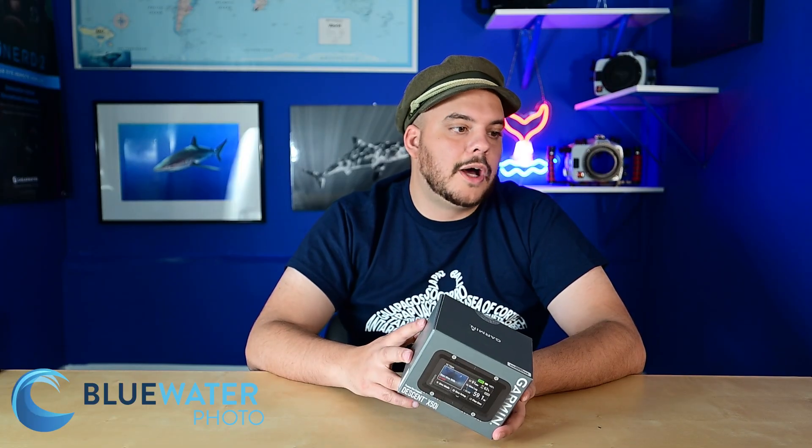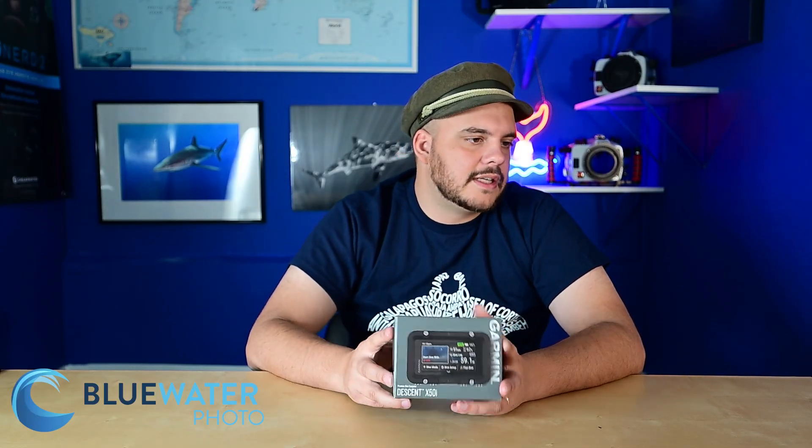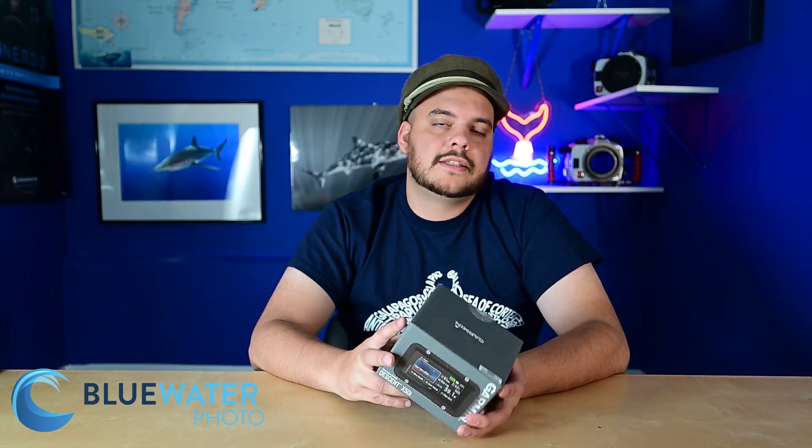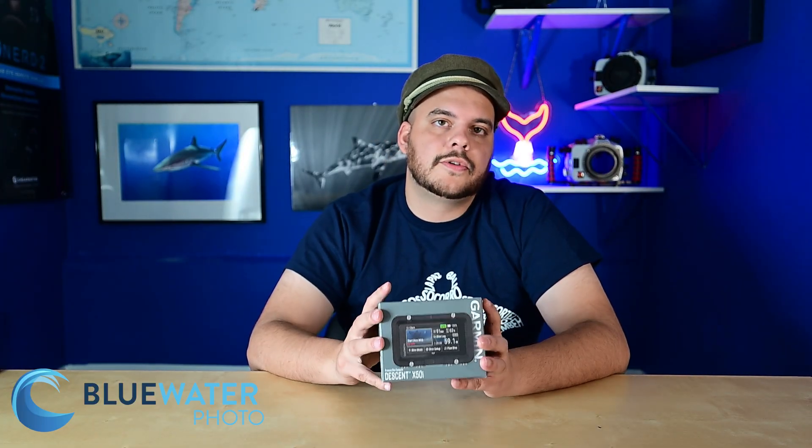There are a whole bunch of different sensors built into the dive computer: GPS, GLONASS, Galileo, compass, gyroscope, accelerometer, thermometer so you can tell the temperature, a depth sensor, and an ambient light sensor which I guess allows your screen to adjust automatically — pretty cool.